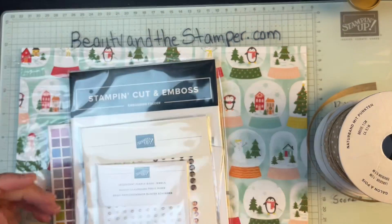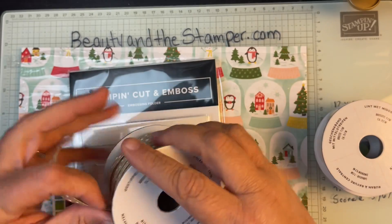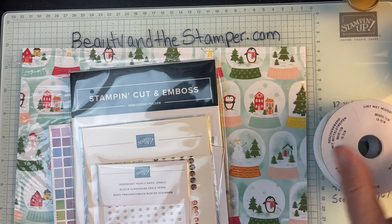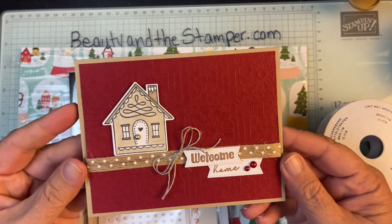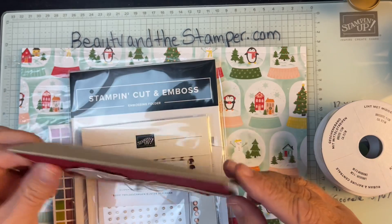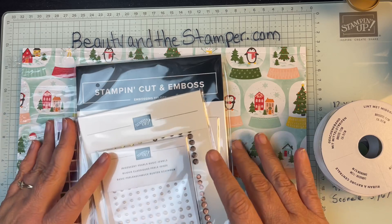I did make a card, and as you can see I got the polka dot ribbon here, and I used that already on my card. Let me show you — this is the card that I made with it. My friend and I did a lovely little challenge for each other.